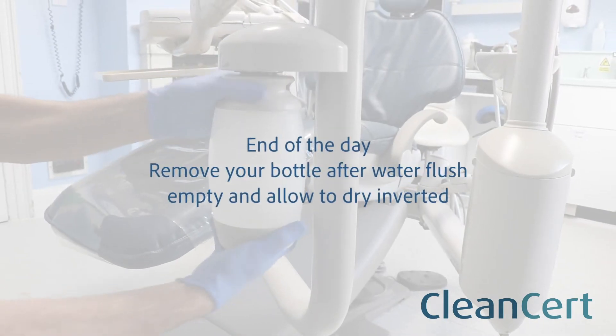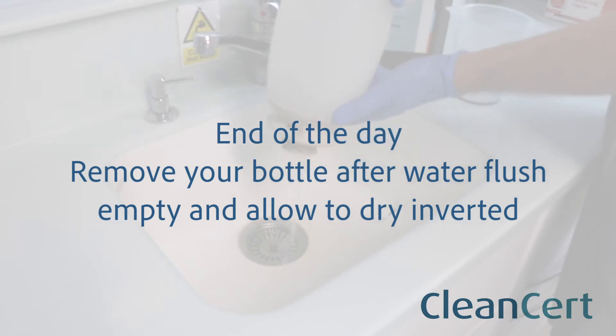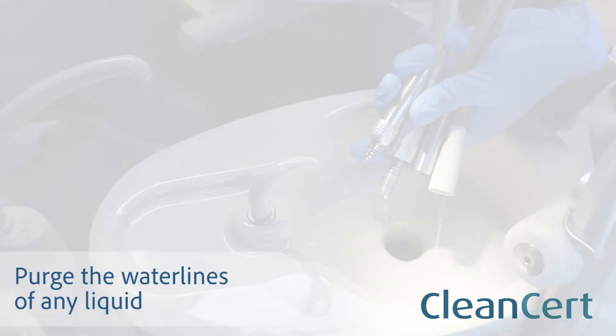If you are carrying out this process at the end of the day, remove your bottle after the water flush, empty it and allow to dry inverted. Finally, purge the waterlines of any remaining liquid.